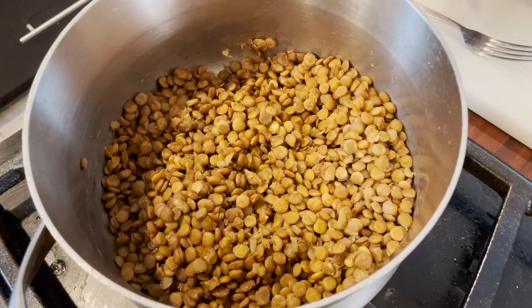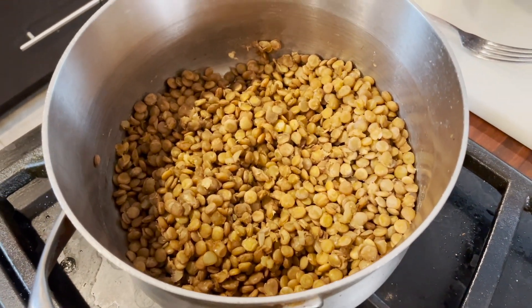When you think your lentils are done, if you've kept the lid off the water should have evaporated. Give them a try to make sure they're not still starchy and that they taste good. Then it's time for assembly.